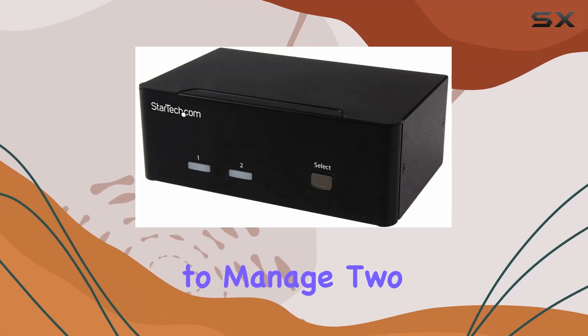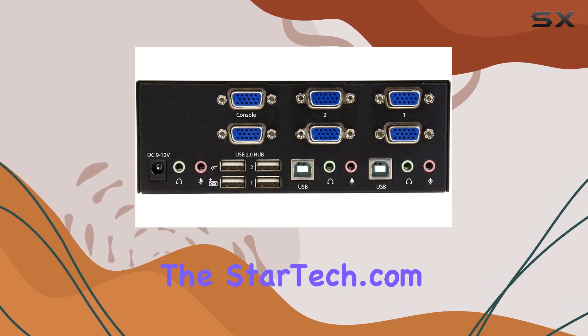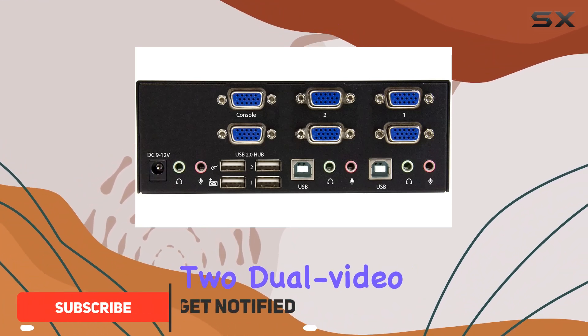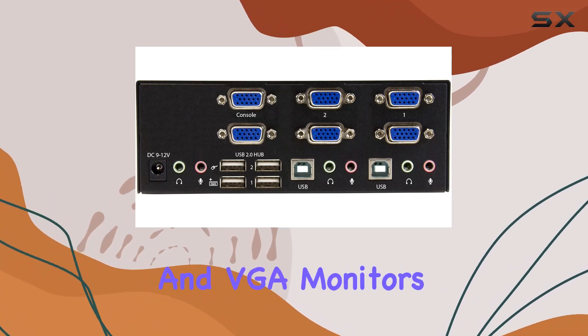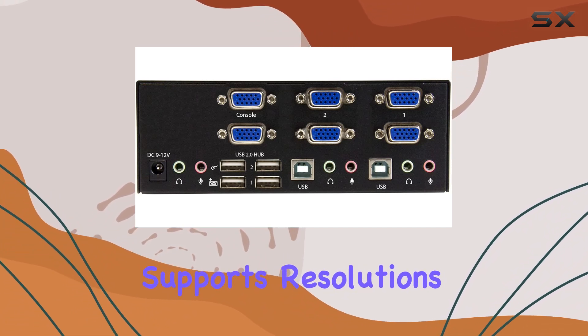Looking for a seamless solution to manage two dual video computers with ease? Enter the StarTech.com 2-port VGA KVM switch. This sleek black device offers the convenience of accessing two dual video computers and two shared USB peripherals from a single workstation, compatible with dual VGA computers and VGA monitors or televisions.